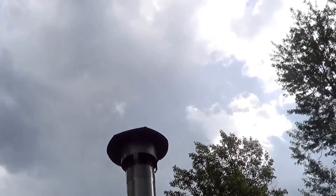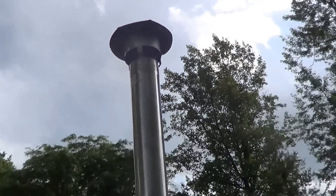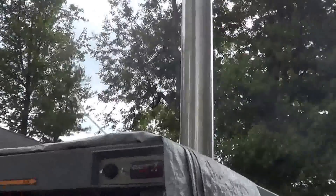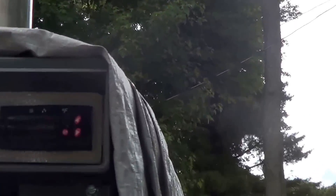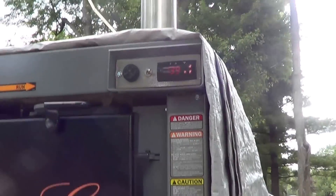Alright, so we're starting to rain here on me, but this thing's in full gasification mode now. I'm up to 139 degrees on the water. I got it set for 160. This is a test run.